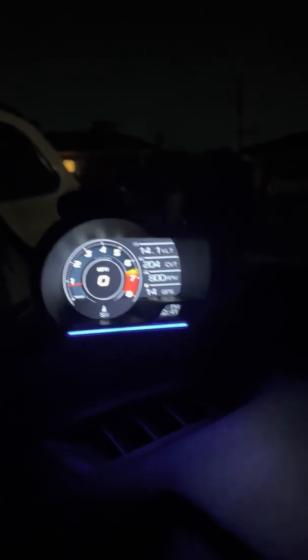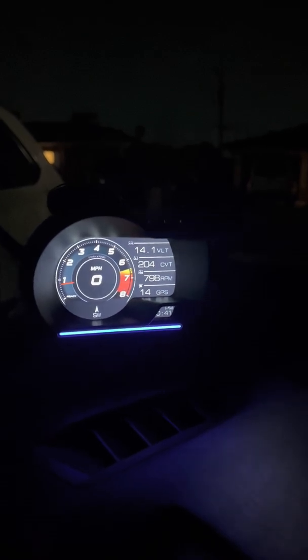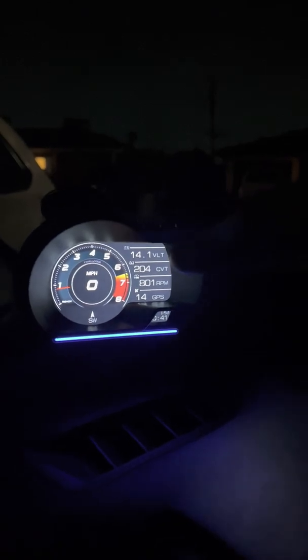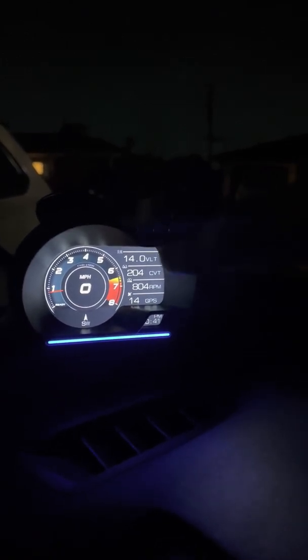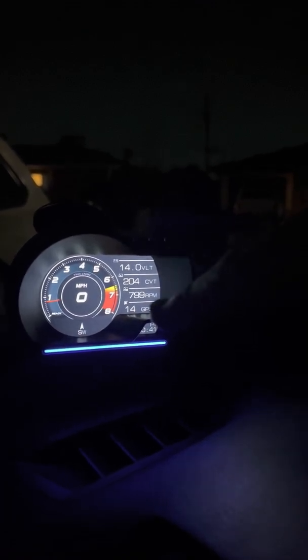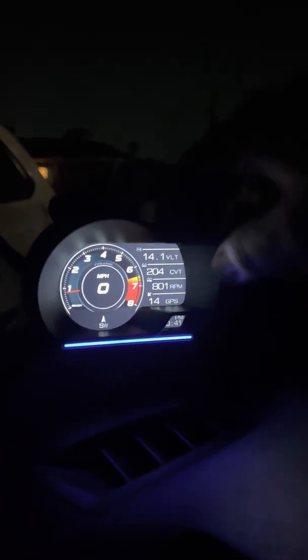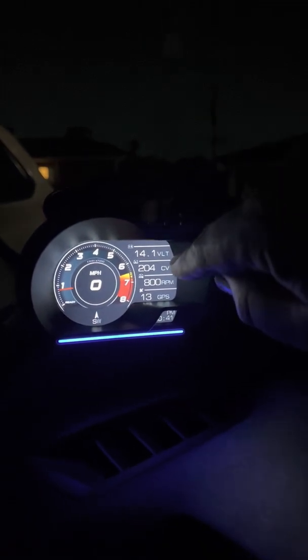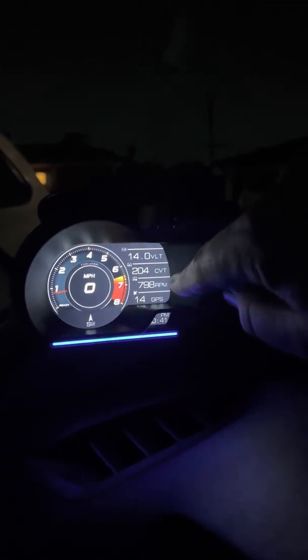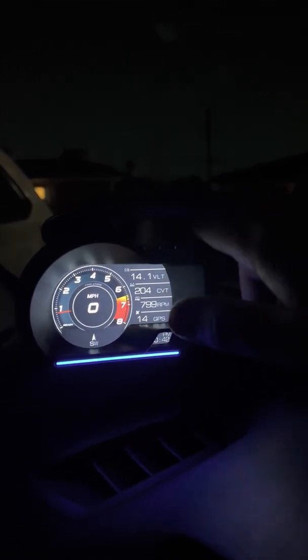I'm going to do a quick tutorial of what this OBD2 monitor does. There are four main categories — some displays will have three, some will have four. You can change what's displayed in three of them. The last one, by default, just has GPS. There are a few different aesthetic looks that are pretty similar in the data they show. As you can see, I have it set to voltage, transmission temperature, RPMs, and then the GPS signal count, which I can't change.